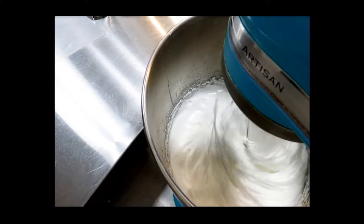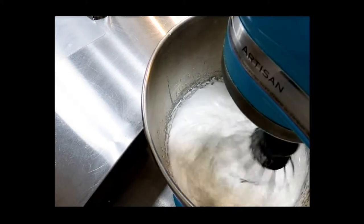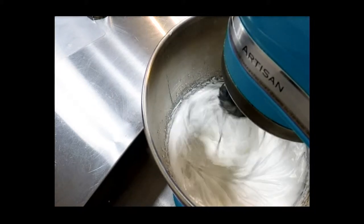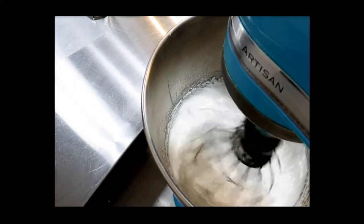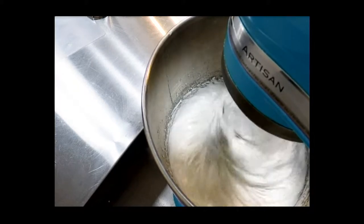Depending on how many eggs you are whipping, it can take anywhere from three to five minutes. If you have time to age your egg whites — meaning you crack your egg whites, put them in a refrigerator, and let them rest overnight — this process actually speeds up.